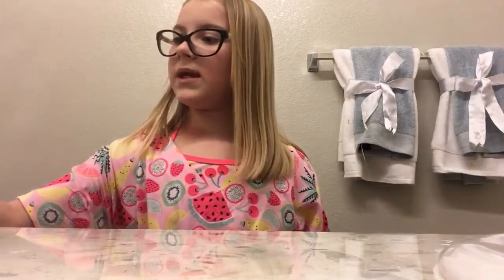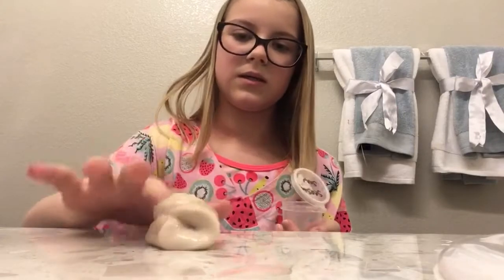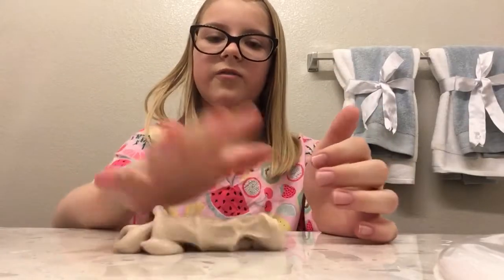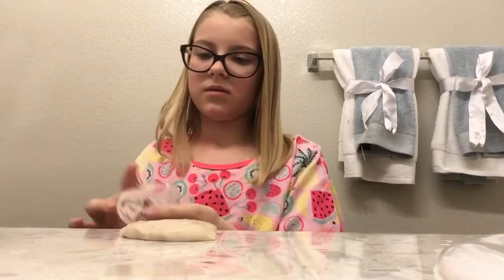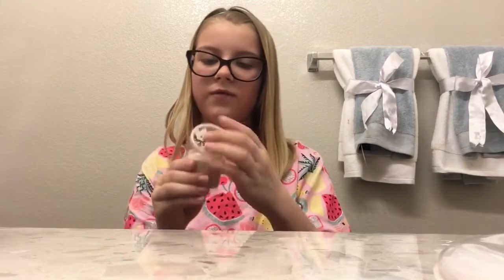Our next one is the seashore sand. It is a pair with the baby blue sea. It's going to get the same score as baby blue sea — nine and a half — because it feels exactly like it. Smells super good, but it's just tiny. So that's my rating for this one. Nine and a half for seashore sand.